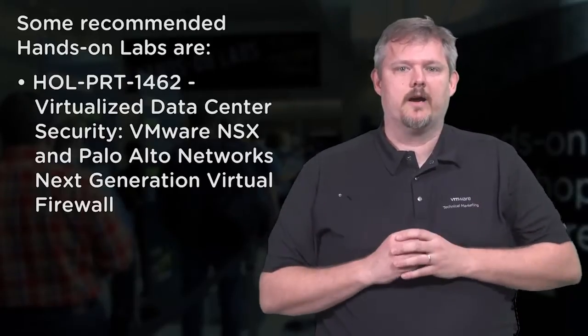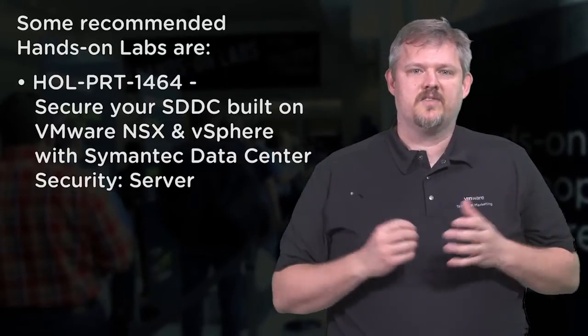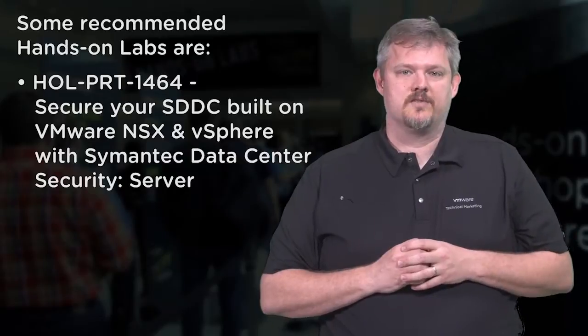Some recommended hands-on labs in networking include HOLSTC1425, which is the VMware NSX Advanced Lab. 1462, a partner lab, covers virtualized data center security with VMware NSX and Palo Alto Network's next-generation virtual firewall. Also, a partner lab, 1464, is how to secure your software-defined data center built on VMware NSX and vSphere with Symantec data center security.